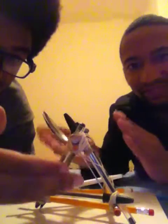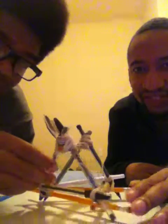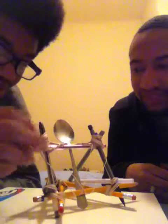We have approximately a 45 degree angle, and when we release our spoon, it'll launch from this point. It won't go to a full 90, which Ms. Black was very specific about.